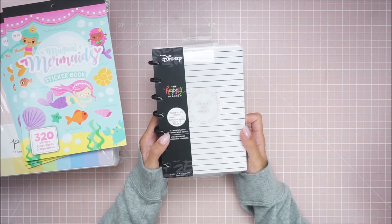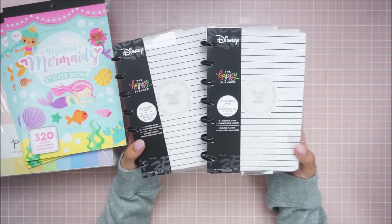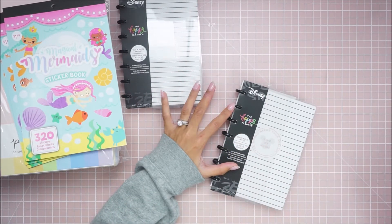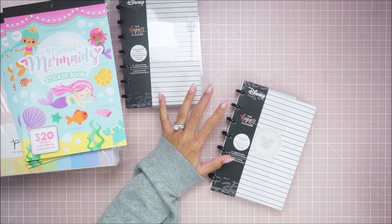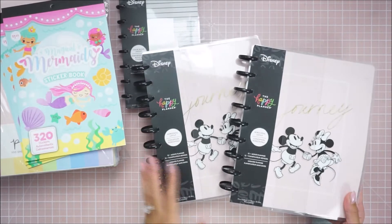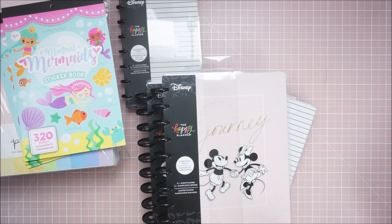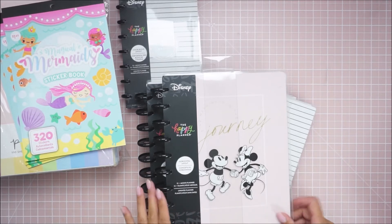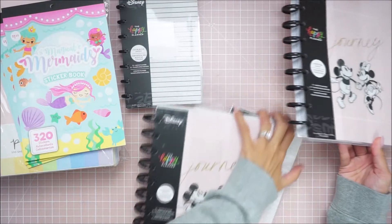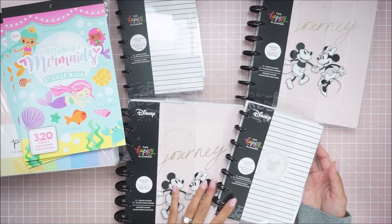I got the mini size 12-month planner. I got two of them because they were from different trips, and they were 50% off. I got two of the pink ones because I love Disney and pink, and this pink is a blush soft pink. Of course I had to grab two, but I'm not mad about it because usually I'd be like I might have to return these, but these ones I don't mind. As you guys can see, these are the cutest things.